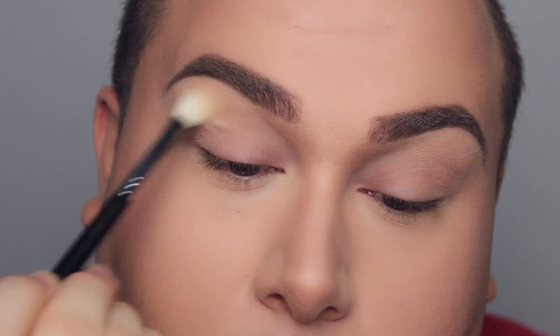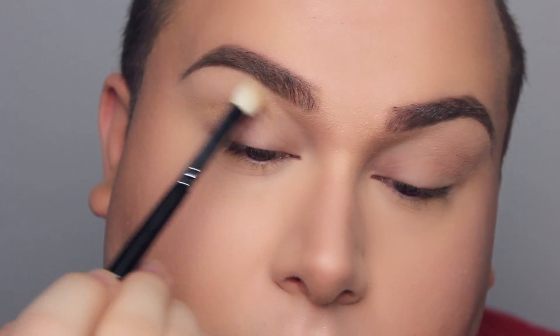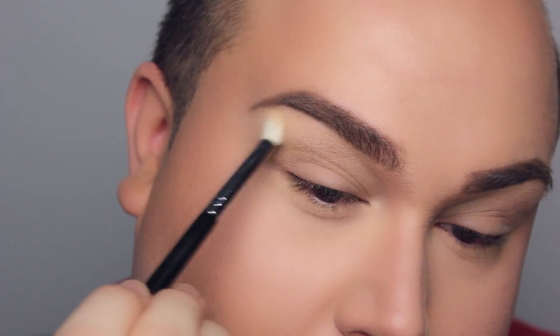Just a little bit of warning before I start describing what I'm doing. This was one of those looks where I didn't know what I was going to do, so bear with me. The steps are all over the place, but the ending result is beautiful.